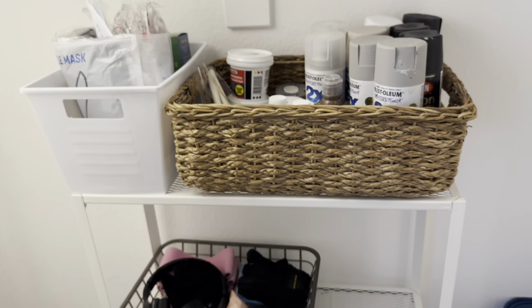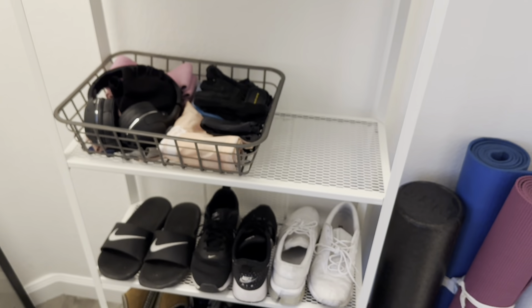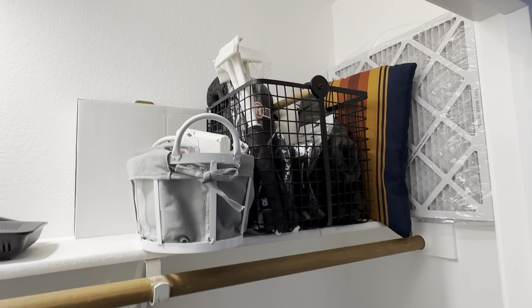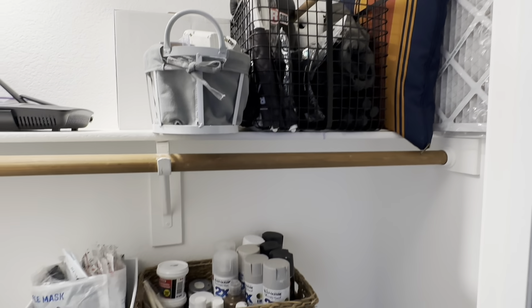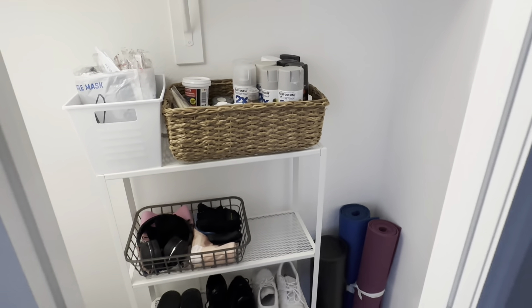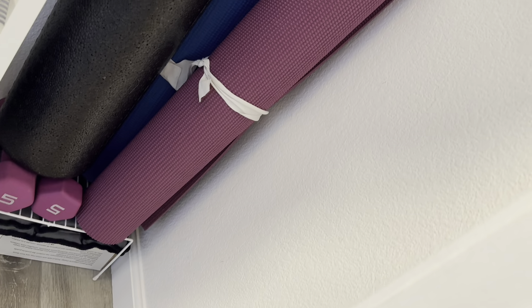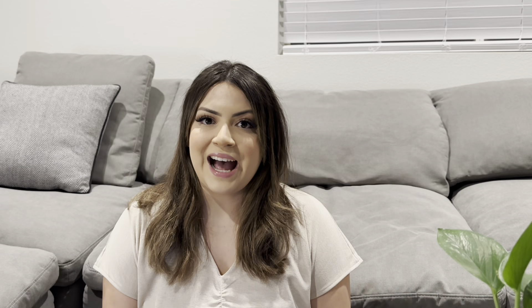Here are the final results to my organized entry closet. I love the results and love how everything has its own space and how much easier everything is now to find. I hope you guys enjoyed this organizational DIY, and if you haven't already done so, don't forget to click on the subscribe button so you stay tuned for all of my future videos. Until next time, bye guys!